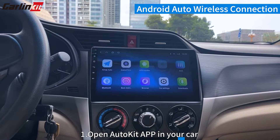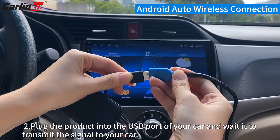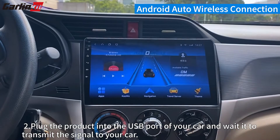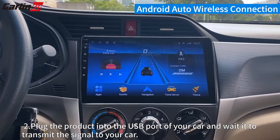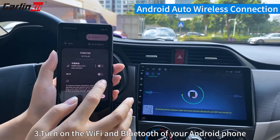Android Auto Wireless Connection. Step 1: Open the Autokit app in your car. Step 2: Plug the product into the USB port of your car and wait for it to transmit the signal. Step 3: Turn on the Wi-Fi and Bluetooth of your Android phone.